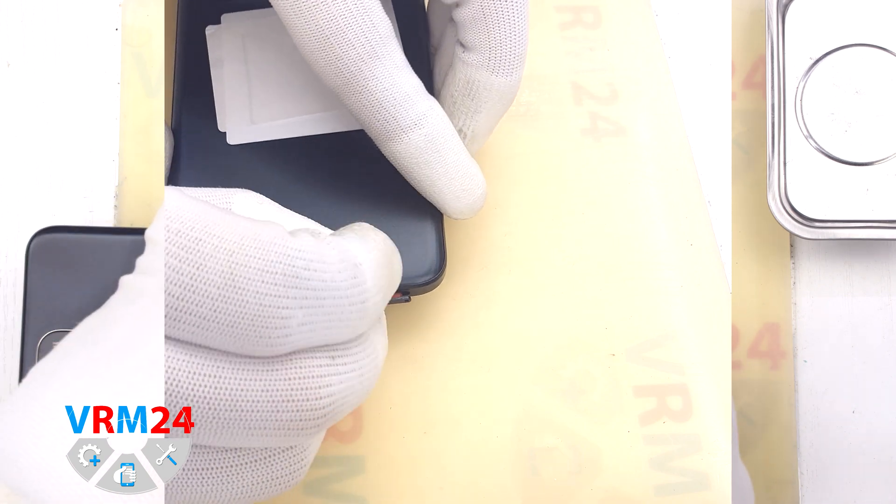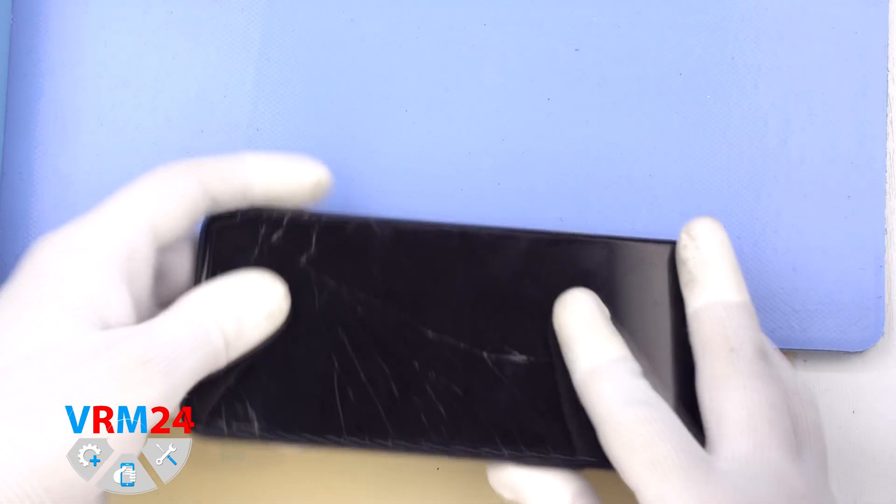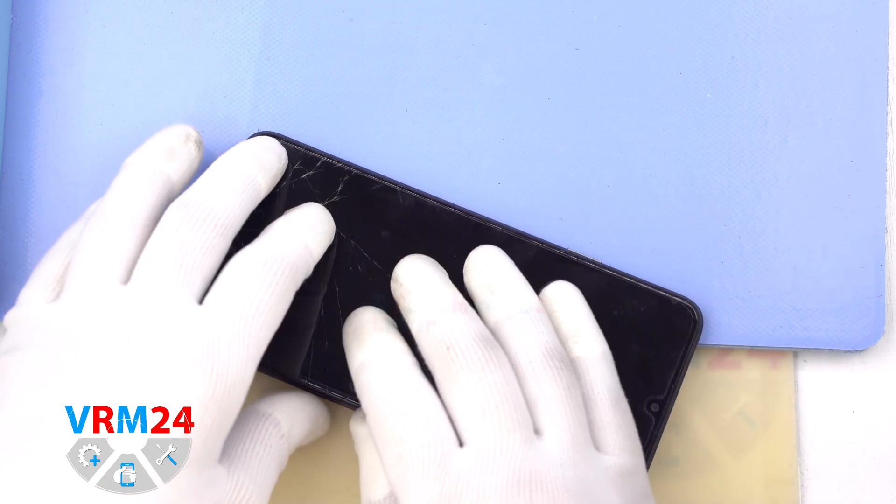First of all, we need to remove the SIM card tray. To do this, we use a special tool — we insert it into the hole and carefully push the tray out.